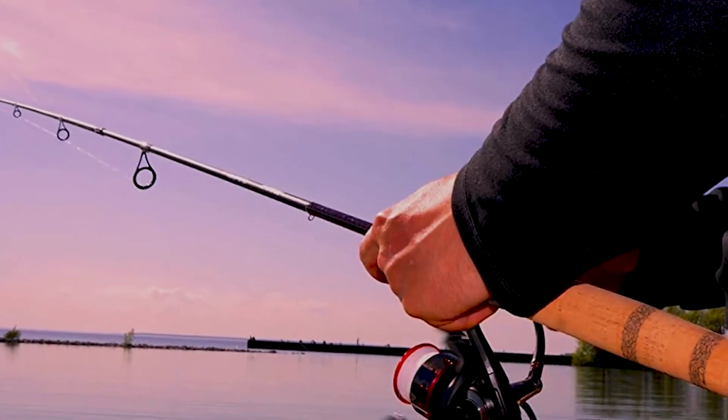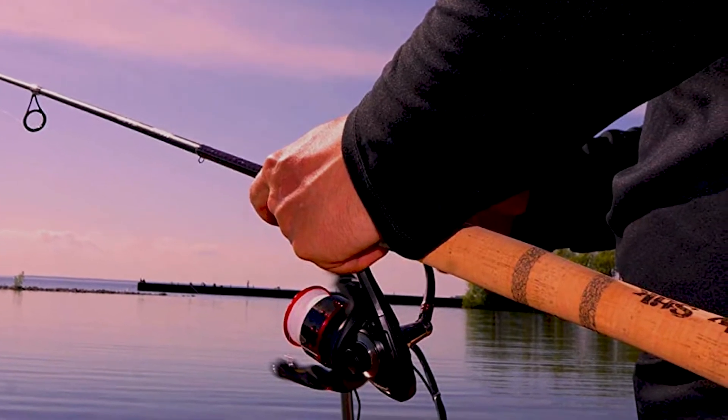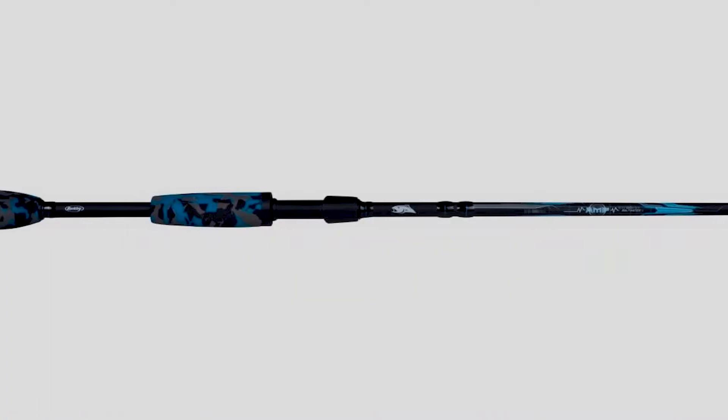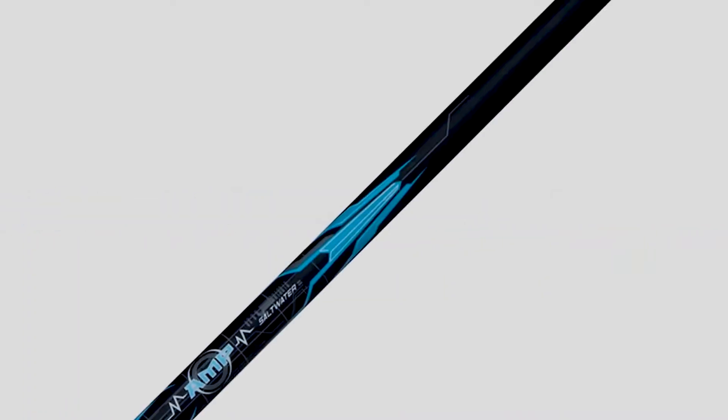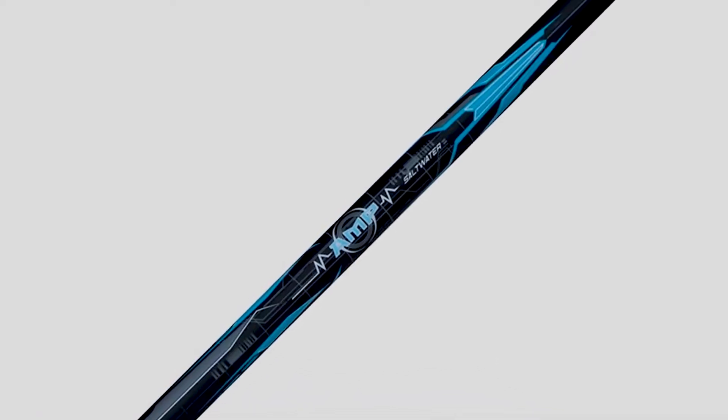The best saltwater fishing rods are not only tough enough to survive the rough and tumble world of ocean, bay, and backwater, but are also sensitive enough to detect subtle bites in deep water. Sturdy blanks, corrosion-resistant components, and advanced materials allow saltwater rods to detect the lightest bite and still have the power to beat a pissed-off ocean predator.